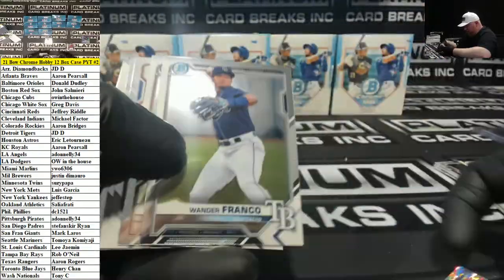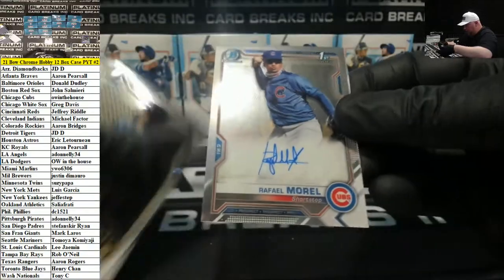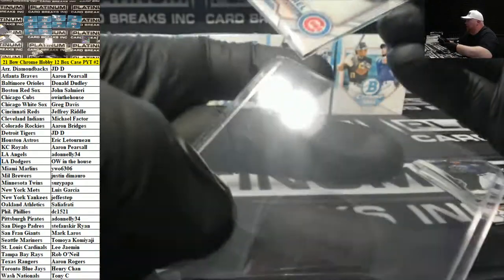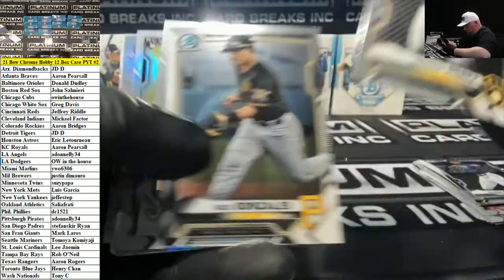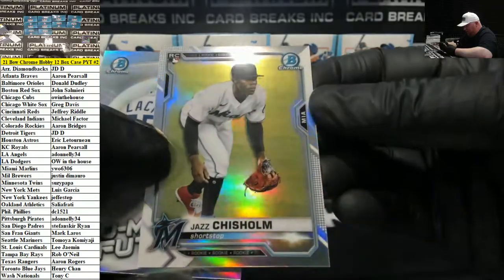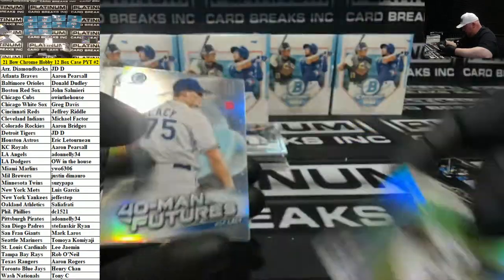Speckle Kevin made for the Cubs. Raphael Morrell, Cubs on out. Jazz Chisholm — this is a rookie variation photo for the Miami Marlins. Nice.